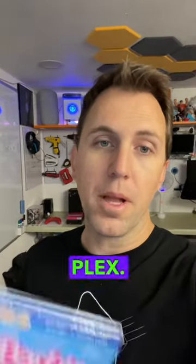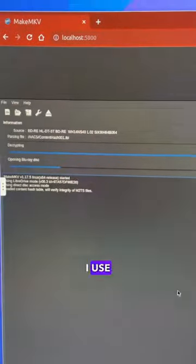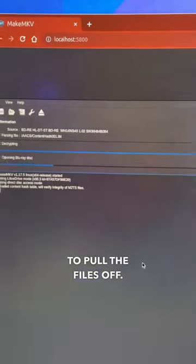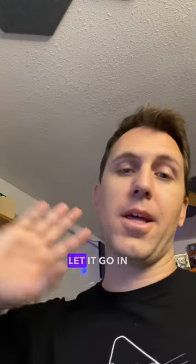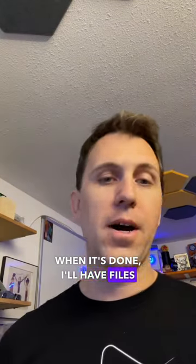This is what I do to store movies in Plex. Open it up, get the disc out. We put the disc in — I use MakeMKV to pull the files off. Once it scans the files, we're just going to output that to a folder. I'm just going to let it go in the background. When it's done, I'll have files on disc.